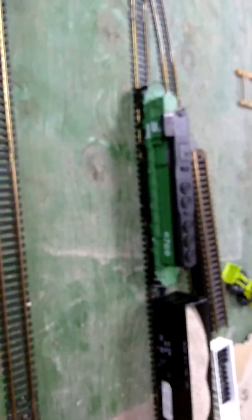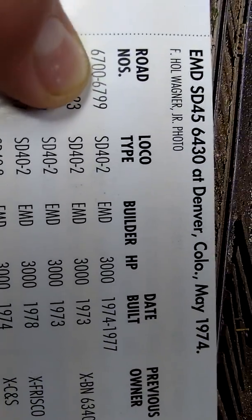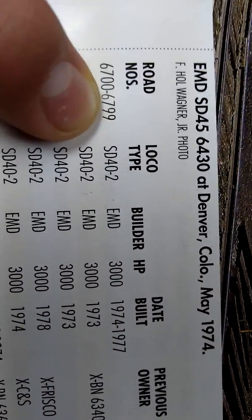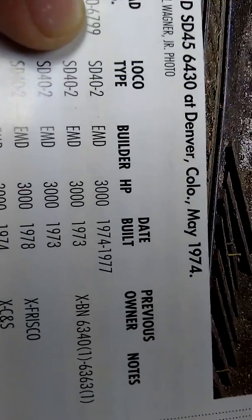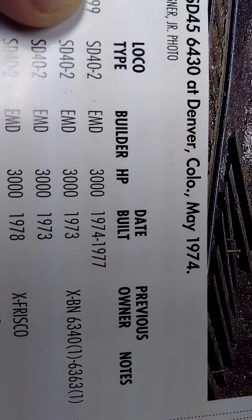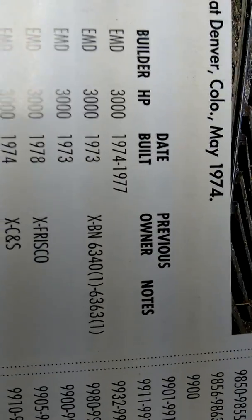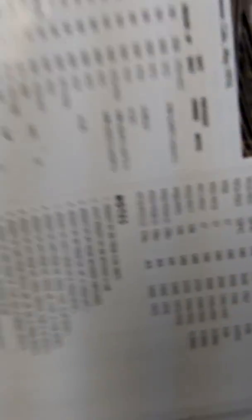And then over here we got our big boy 6789. So 6789 falls right in that range of 6700 to 6799. I believe I said it was an SD40-3, but she's actually an SD40-2, made by EMD. It's got 3,000 horsepower, and it was made from '74 to '77. And there was no previous owner.